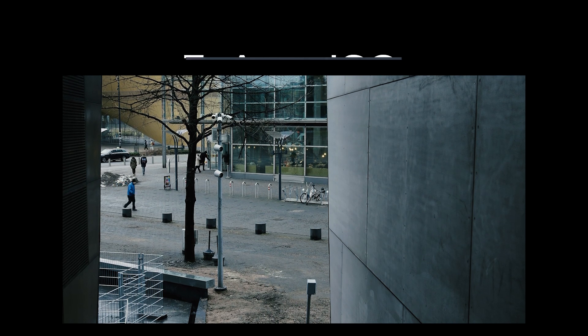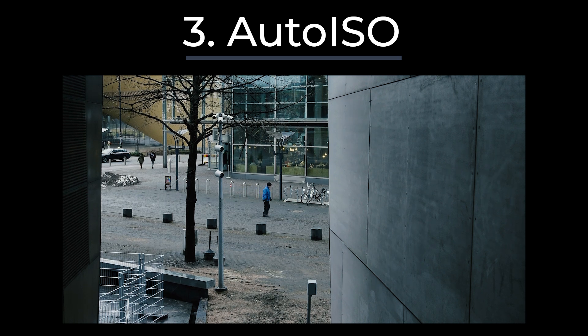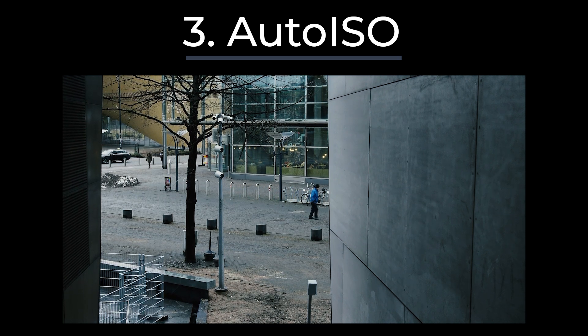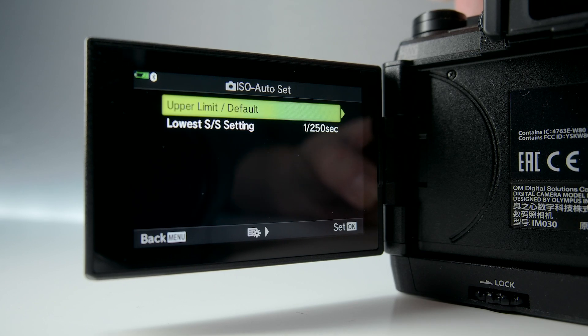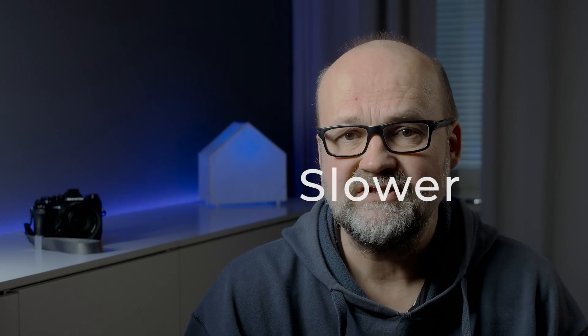The third setting is the ISO. It is perfectly okay to set the ISO manually, but for this set of settings I recommend Auto ISO. In some Olympus and OM System cameras, Auto ISO can be set so that it only starts to raise the ISO if the shutter speed goes below a specific value. I have set it to 1/20th of a second. If there is enough light and the shutter speed is faster than 1/20th of a second, the camera will use the base ISO of 200.